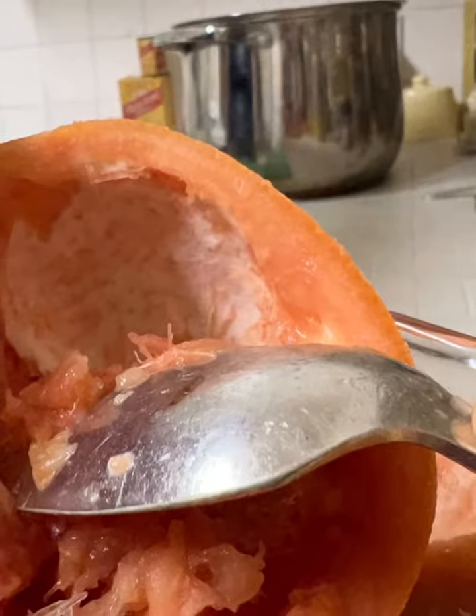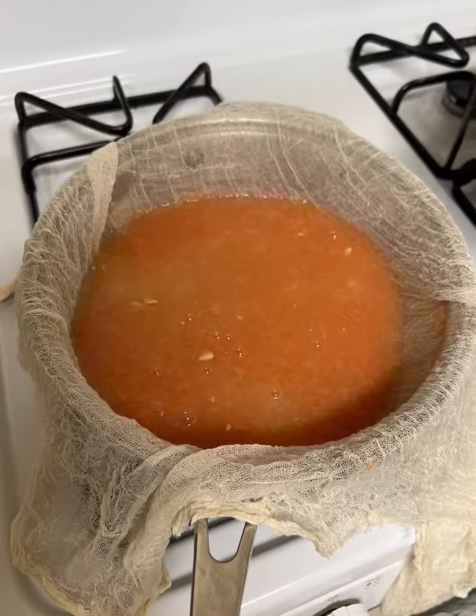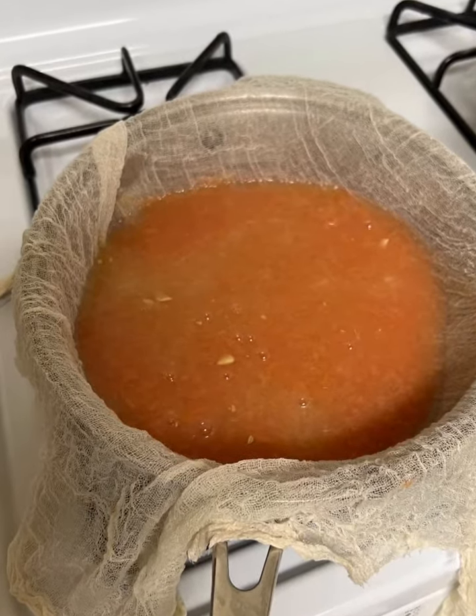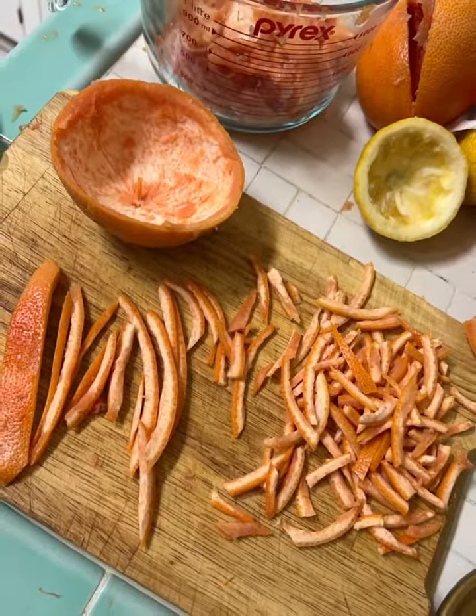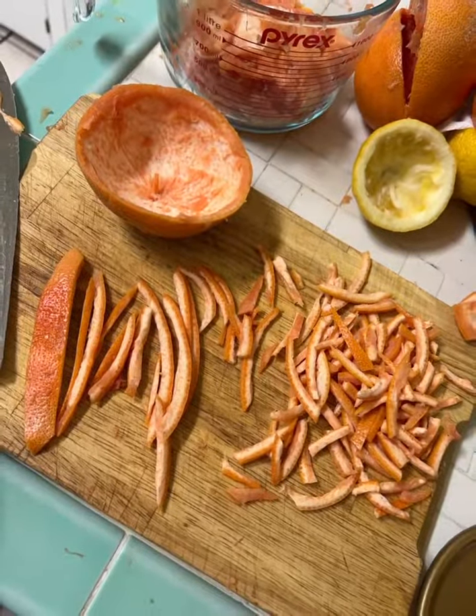Remove everything except the white pith from the grapefruit peelings, and place the pith and pips in a cheesecloth separate from the juice. Slice the peelings with the pith thinly into nice trim little bits and put them in the juice part of your pan.